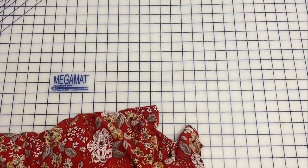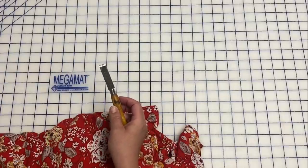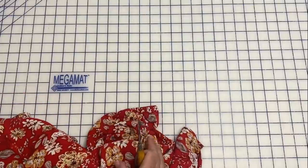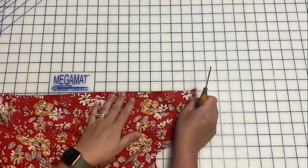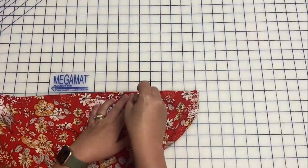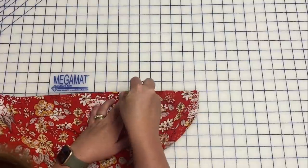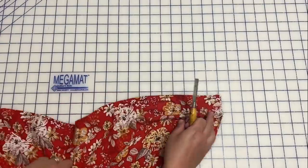Now that the buttonholes are all sewn and I've put the fray check on them, I'm going to cut them open. I use a buttonhole chisel — I had mine sharpened, you can have these easily sharpened, and I'll link the one from Wawak below. It makes cutting buttonholes very easy because you don't have to worry about accidentally going through the stitching. You basically line it up and press — and you get a very clean cut open buttonhole. I'll cut the other nine open now.